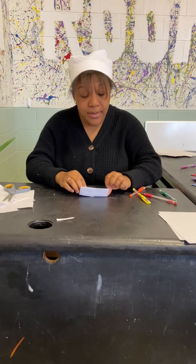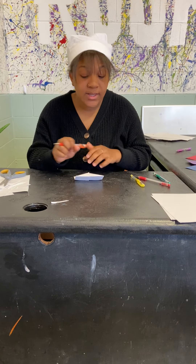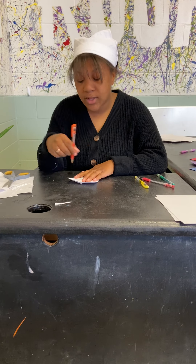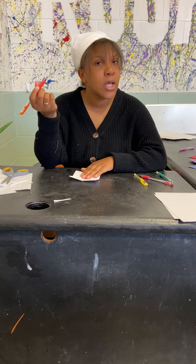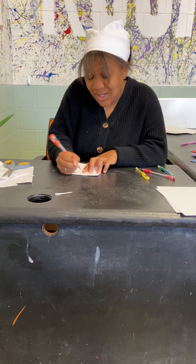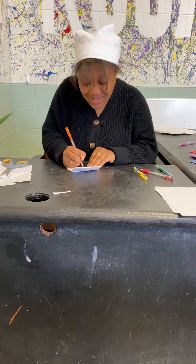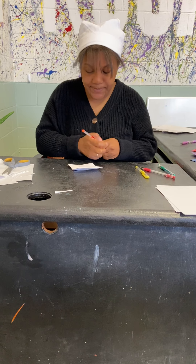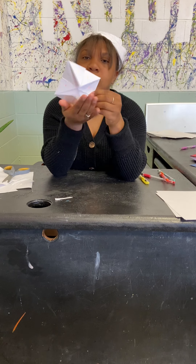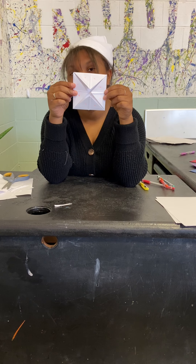Then you're going to open it up and write numbers on these little flaps. It doesn't matter what color pen you use — if you want to use the colors that are on the little flaps on the outside you can. I'm just going to use orange. One, two, three, four, five, six, seven, eight — I'm just going to go to eight. You don't have to do numbers in order; you can do whatever numbers you want.